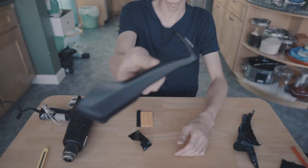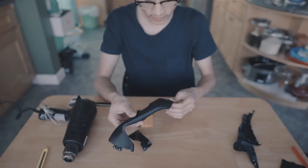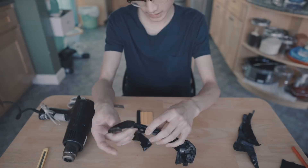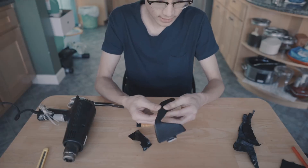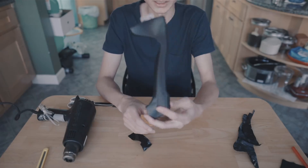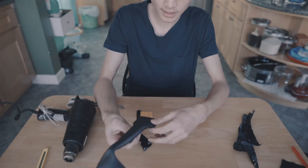I finished the door handle piece and it's probably my best one yet because I started to learn how the vinyl works and how to wrap it around the edges. The heat gun is actually really crucial to how good your wrap is gonna turn out. One piece done - time to move on to the other side.